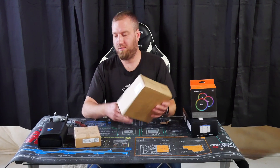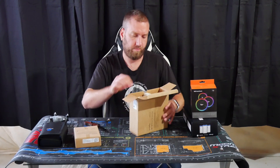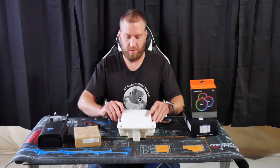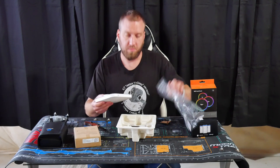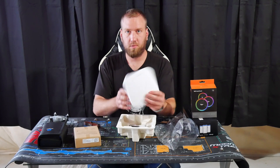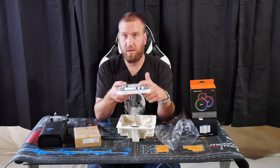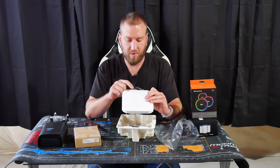Let's go ahead and unbox it and see what it comes with. So we've got the access point right here — it seems smaller than it should be. It's got a DC in, and then the LAN port on it which is also PoE, so you can power it with PoE. Then on the front of it we've got a power light, LAN light, 2.4GHz light, and 5GHz light.